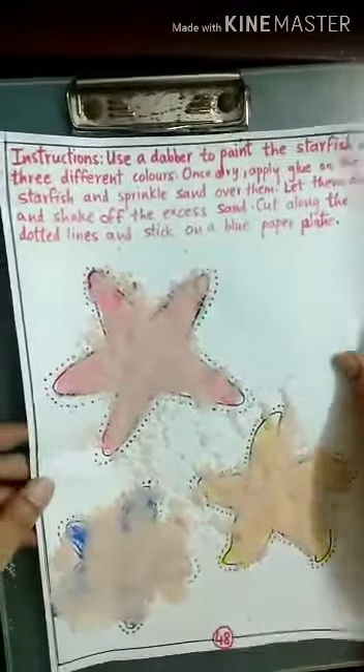Now, after shaking off the excess salt, we have to cut along the dotted lines. For this, you should take help of someone.